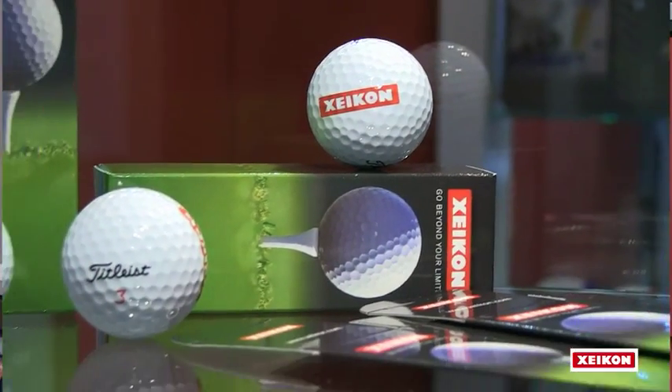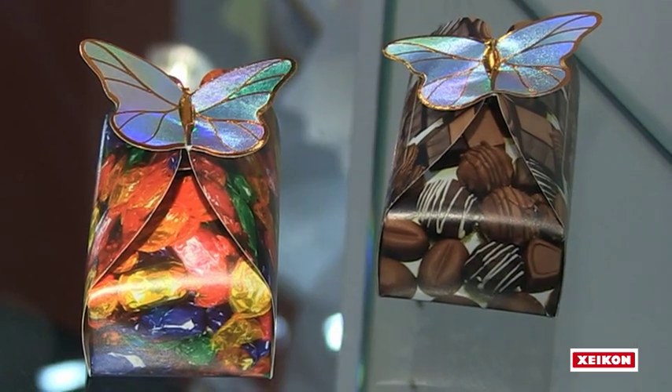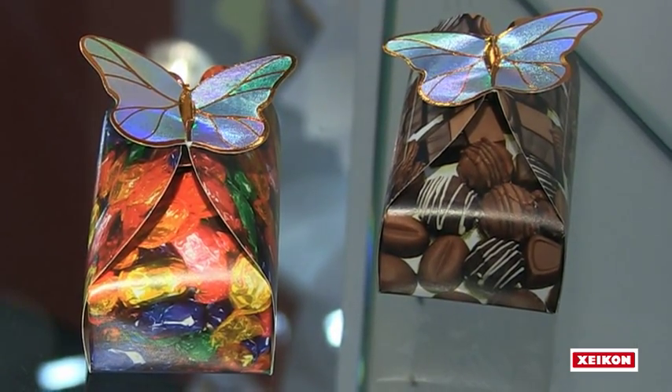Based upon the many years of experience that Zycon has in digital printing, we've also taken into account that this press can be integrated with existing converting equipment. In essence, you can actually create a lights-out operation where you put in raw materials on one side and have finished products at the end of the production line. To summarize, the Zycon 3500 is truly the ideal, proven, and mature technology for your folding carton operation.